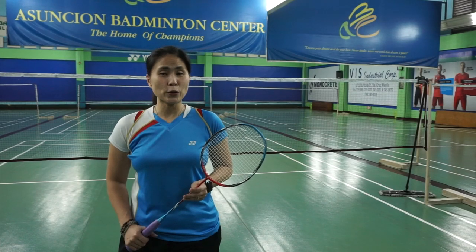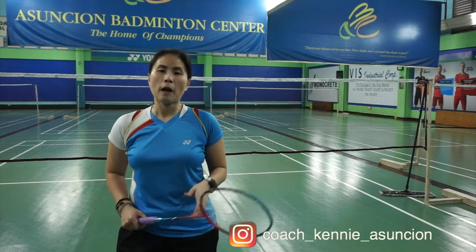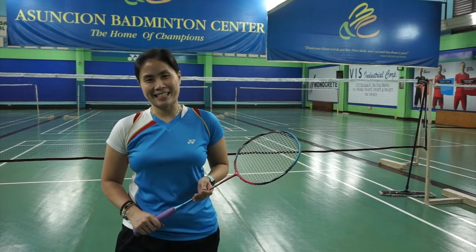Let me know your problems with defense in the comment section below. Now that you've learned how to do the defense against the smash, don't forget to check out my videos on how to perform the smash, which you can click on your screen. Remember to subscribe, level up your game, and be the next smashing success.